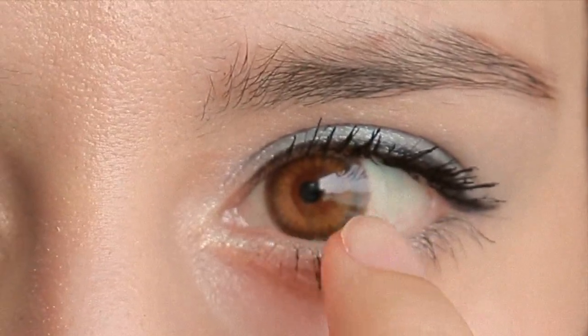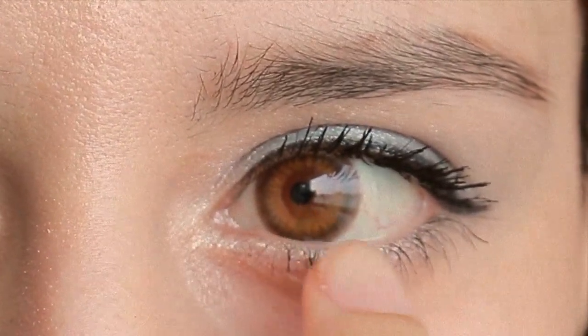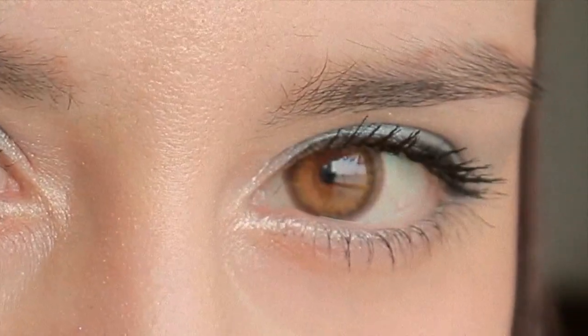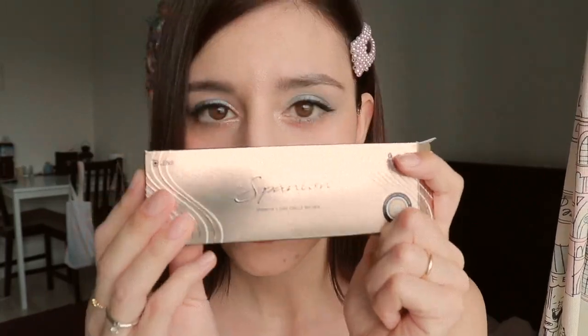There's like that ring around, and then it gets brighter inside. I'm going to wear these all the time. Yes! What do you think? Let me know in the comments below. Spanish brown — check it out. Let's jump into the next one.